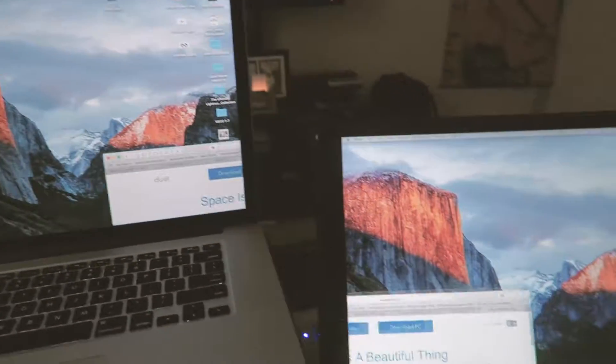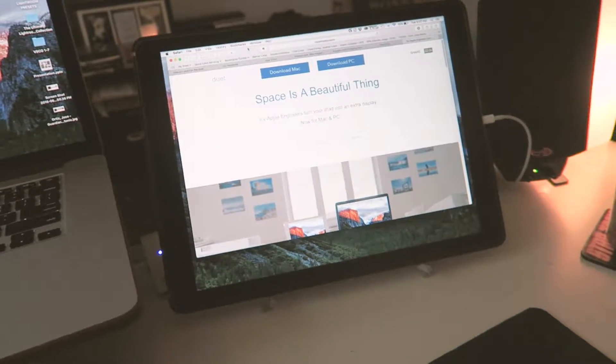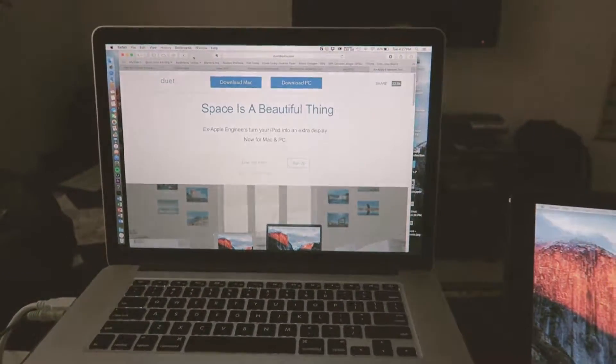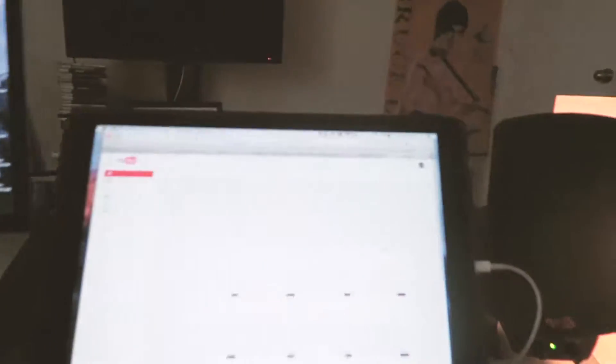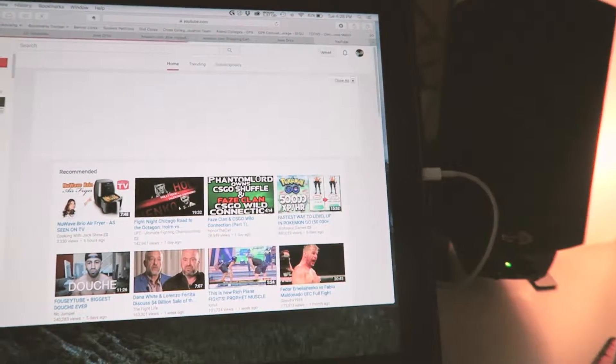Let me show you guys what it does. Basically, as I mentioned, it extends your display. It's very easy to just click and drag a window over from your main computer — in this case a 15-inch MacBook Pro — over to the iPad, and everything works pretty smoothly.